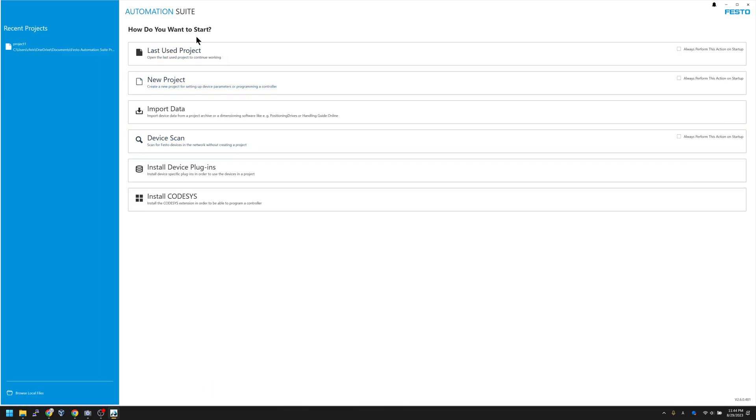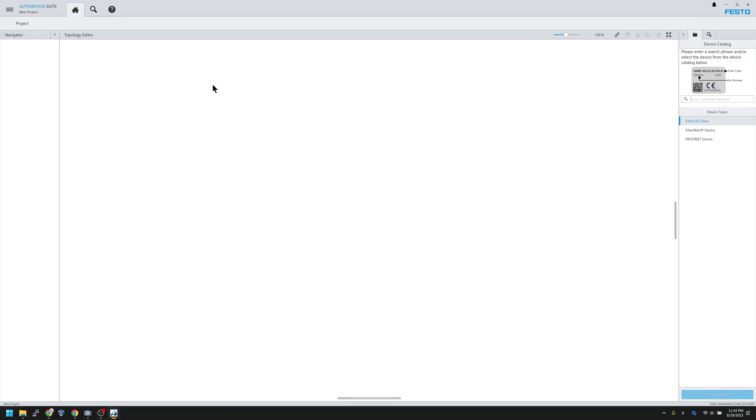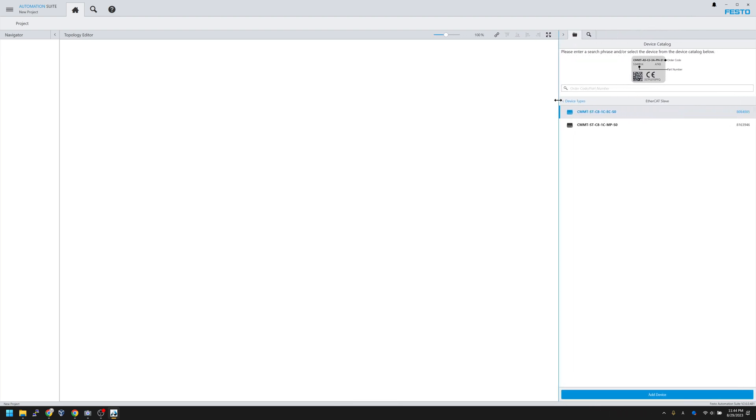Now the CMMT-ST plugin is installed. Go back to Automation Suite and click the 'New Project' button to create a new project. Once the plugin is installed, in the right-hand device catalog you will see device types such as EtherCAT Slave, EtherNet/IP device, and PROFINET device. In this case I'm using EtherCAT Slave — click 'EtherCAT Slave,' then choose the model: CMMT-ST-C8-1C-ECS-0. A device is inserted into your project.